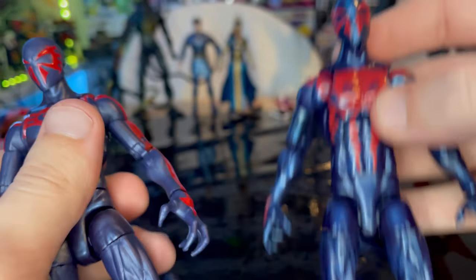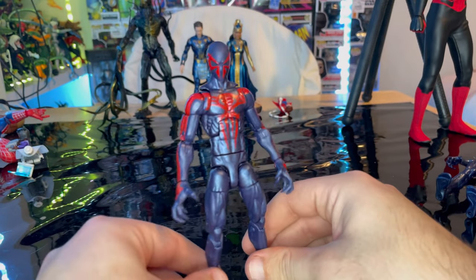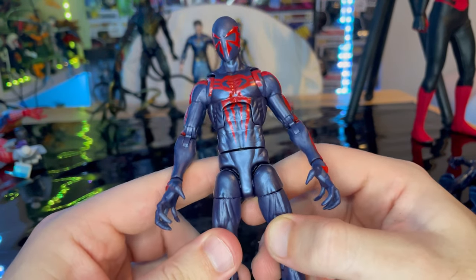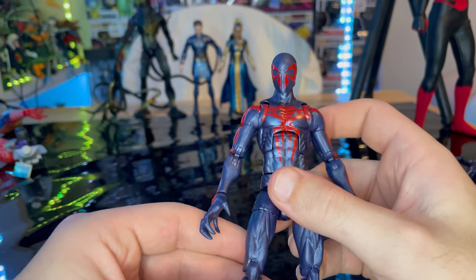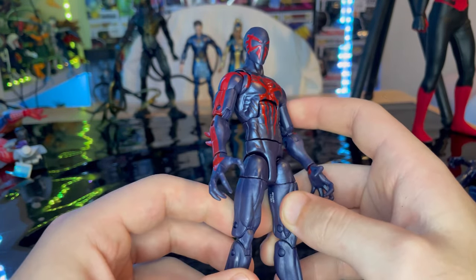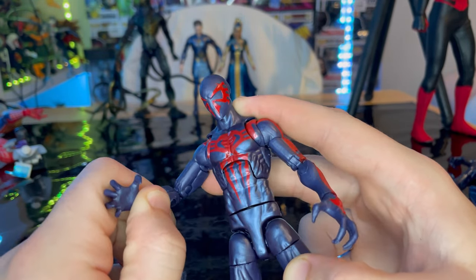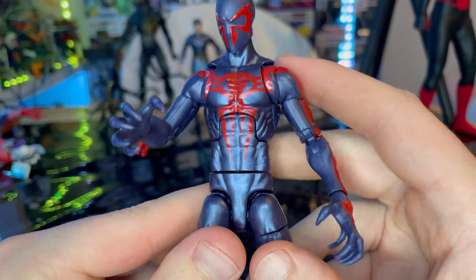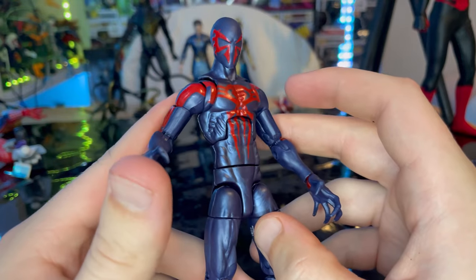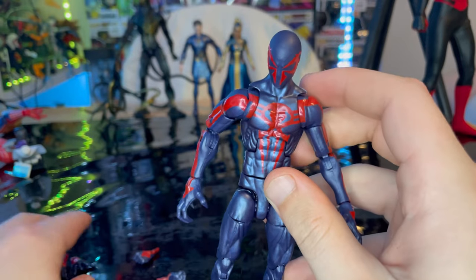Overall I think the new retro version is a lot better. I really like the metallic look — when there's no light on it, it looks matte, but when light hits it, it looks like it's meant to be reflective. The sculpts are clearly visible and I like the spider logo and the new hand accessories.